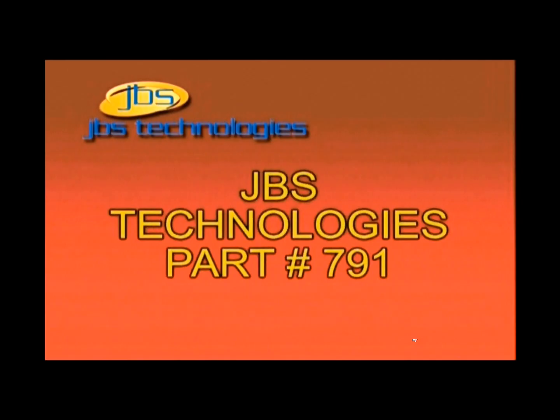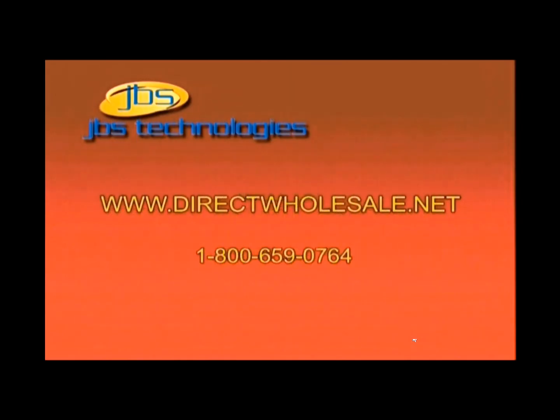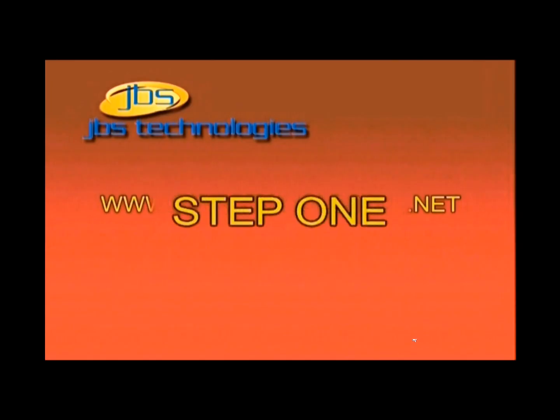For bypassing the PassLock system, we will be using part number 791. This is available at most retailers where the remote starter was purchased, or simply order online at www.DirectWholesale.net.